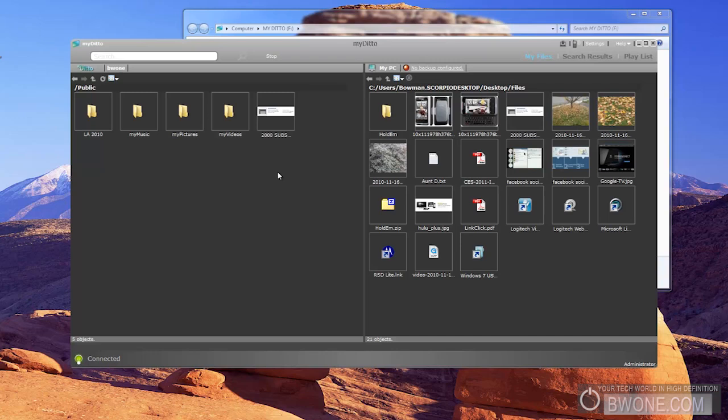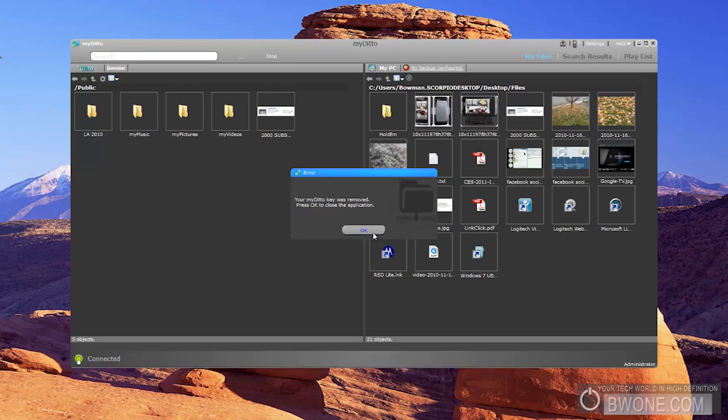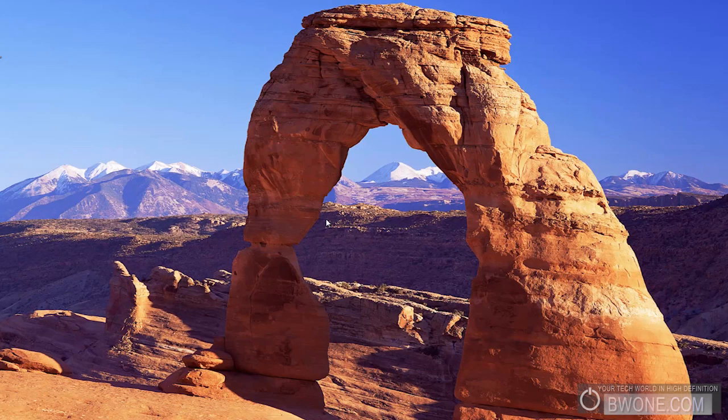There is also a phone application which currently works on iPhone and Windows Mobile, allowing you to access your files on the go through your phone. And if you unplug your USB key, it lets you know that the MyDitto is removed and then automatically closes the application — just like that.